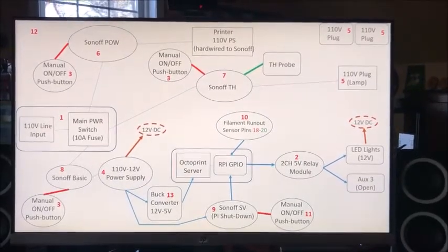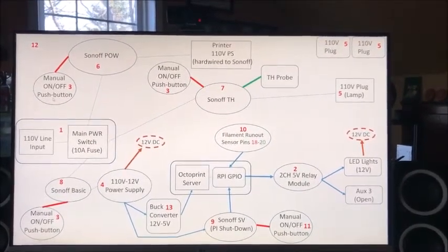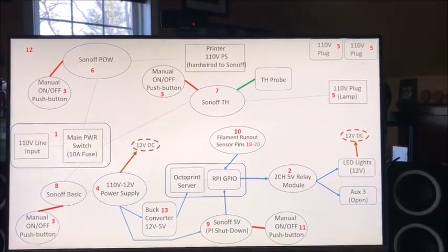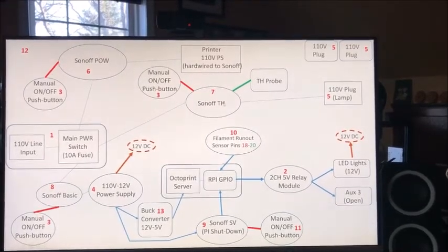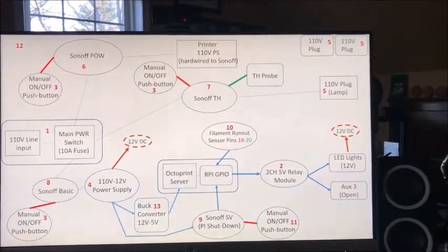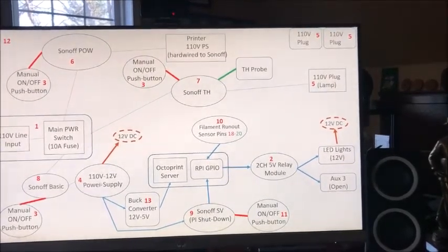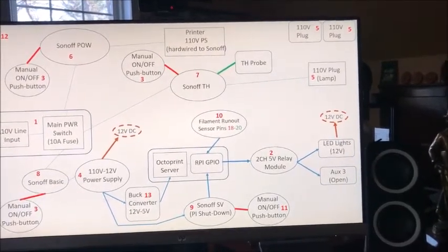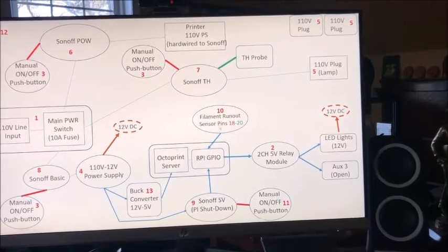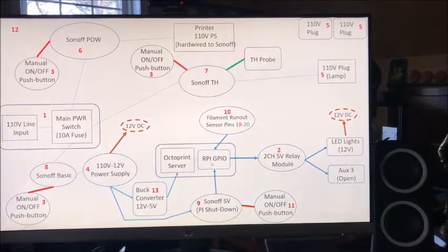This is the initial conceptual schematic of the whole setup. You have the 110-volt line coming in, it powers the Sonoff POW with its own manual push button, which powers the printer's 110-volt power supply giving 24 volts to the motor controller. Then 110 also goes to the Sonoff TH with its temperature/humidity probe and manual push button — this powers the 110-volt lamp. Finally, 110 goes to the Sonoff Basic with its push button powering the 110-to-12-volt supply, which through the buck converter powers the Raspberry Pi and the Sonoff SV. The GPIO pins have the filament runout sensor, two-channel relay module, LED, and power for the RPI connected.